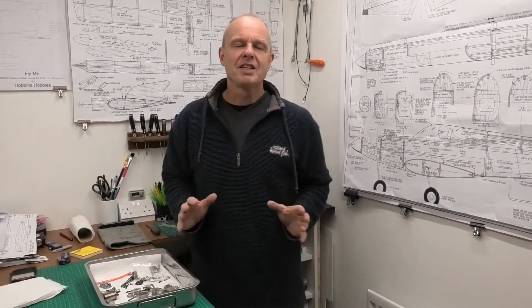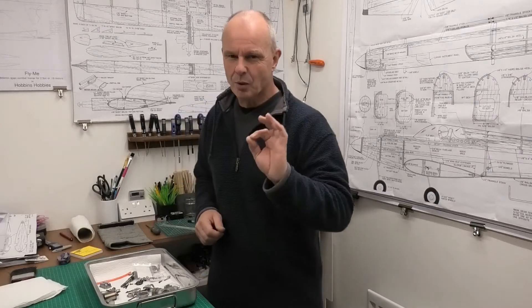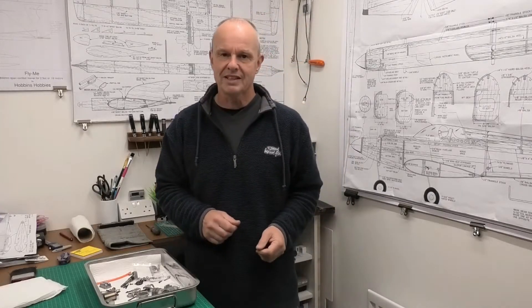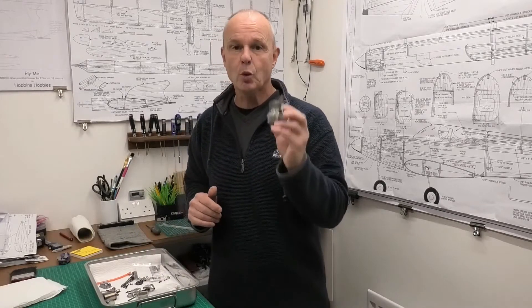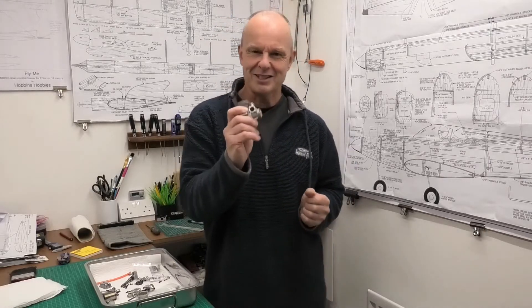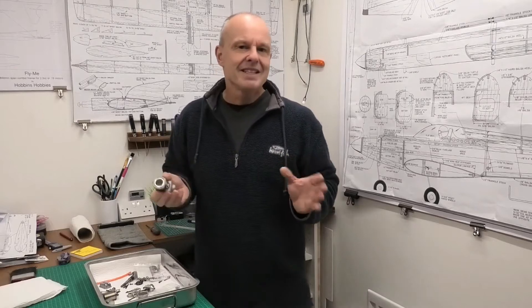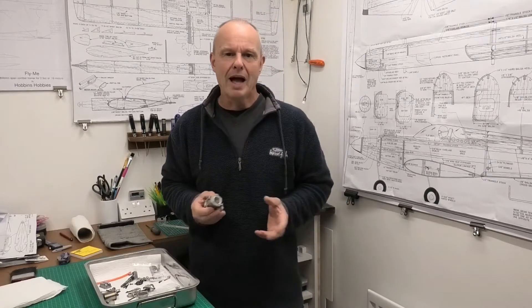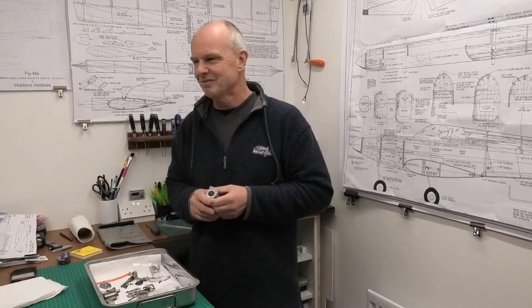I picked up a lovely four-stroke engine the other day — they don't get much smaller than this. This is an OS FS-26, and I've got a really nice plane it's destined for. The engine hadn't been looked after particularly well; the bearings were a little bit gummy and a little bit rusty.